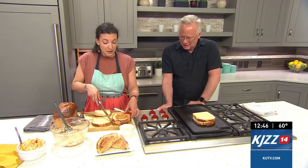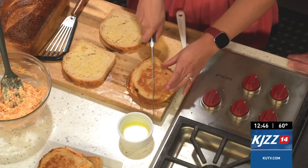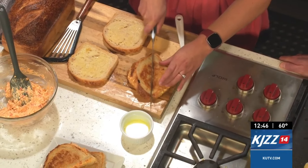Pimento cheese sandwiches, by the way, are traditional — they serve them at the Masters, but it's the regular pimento cheese spread on white Wonder bread. That is the southern tradition. This version is just going to take it to a whole new level.